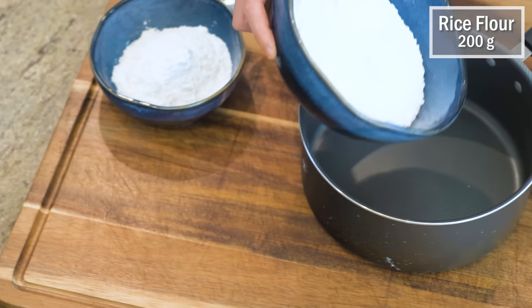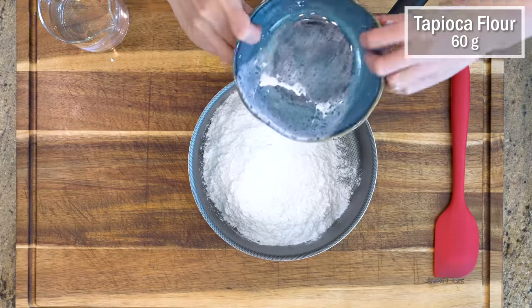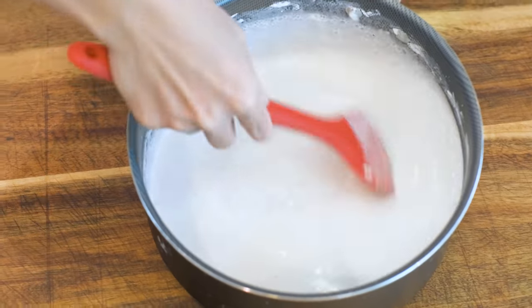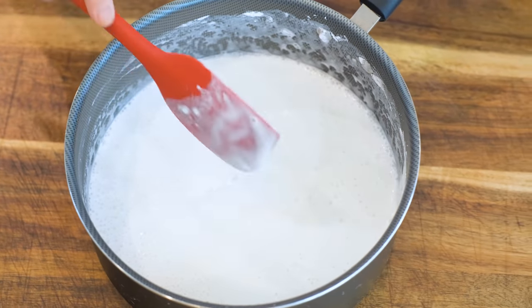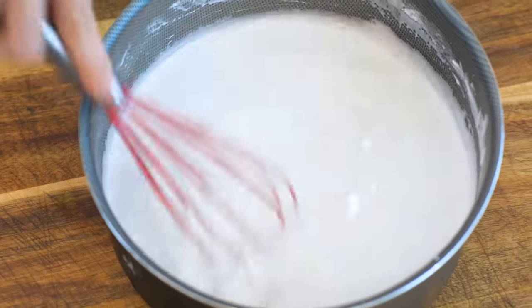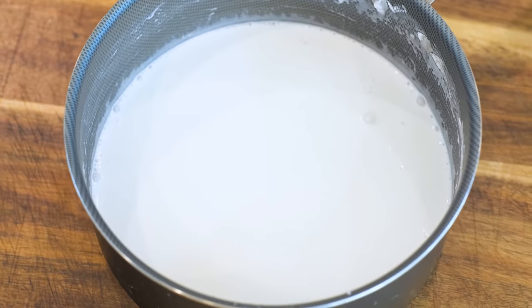It is best to use a non-stick pot. Stainless steel cookware could work but there is a risk of sticking. Stir until no lumps. I switched to a silicone whisk so it doesn't scratch my non-stick pot. That looks good. Set that aside for a second.